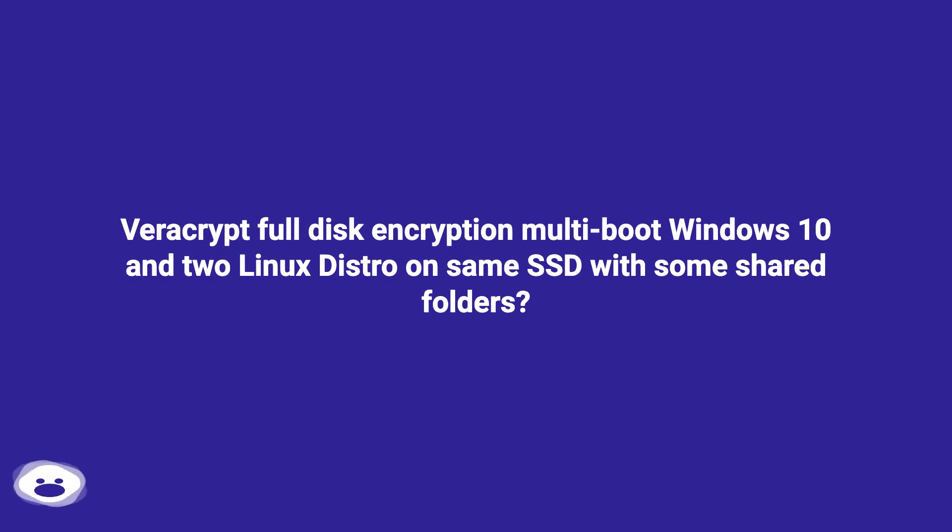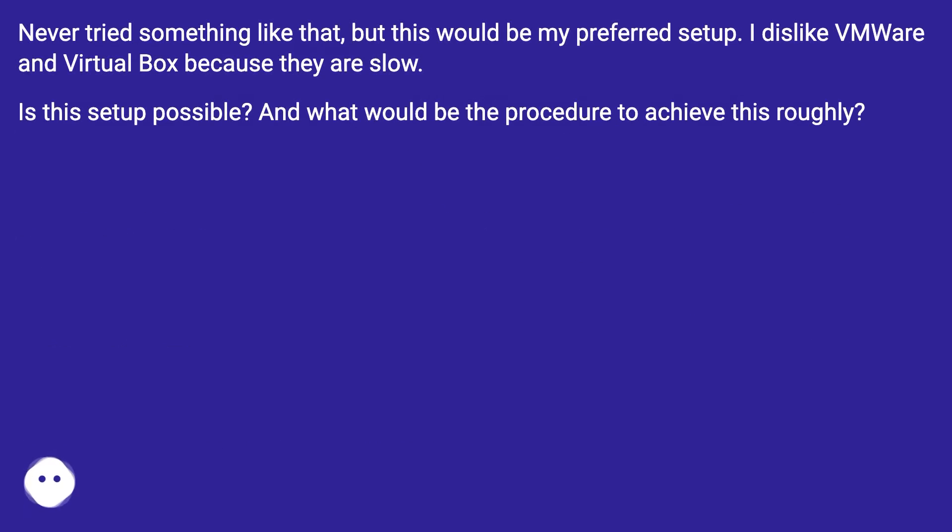VeraCrypt Full Disk Encryption: Multi-Boot Windows 10 and 2 Linux distros on the same SSD with some shared folders. Never tried something like that, but this would be my preferred setup. I dislike VMware and VirtualBox because they are slow. Is this setup possible, and what would be the procedure to achieve this roughly?